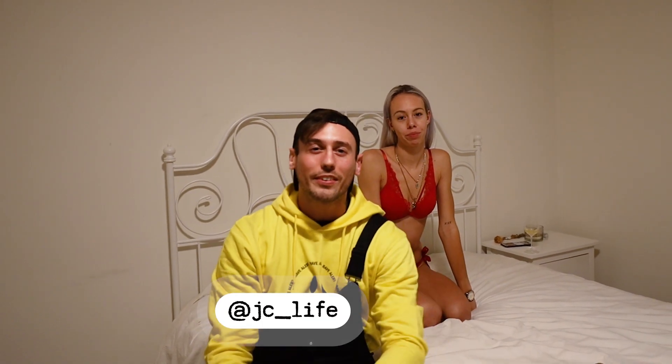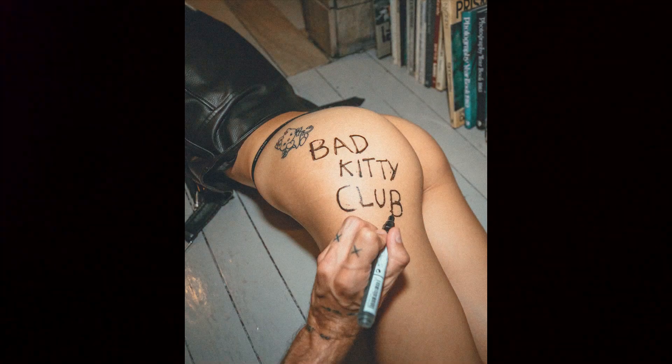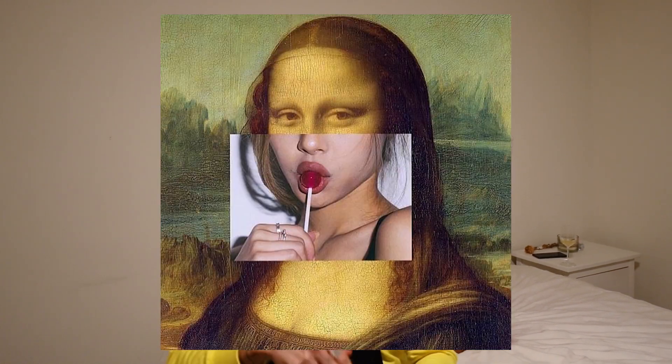What's up people, this is JC and I'm now in Belgium. I got a text from Karen a few days ago to meet up and take some photos. I shot with her a few months ago — you might have seen some of those snaps on Instagram. She hit me up with an idea to make some kind of collage type of work like this one. I already skipped the boring part — she's already undressed and we're already in the bedroom.